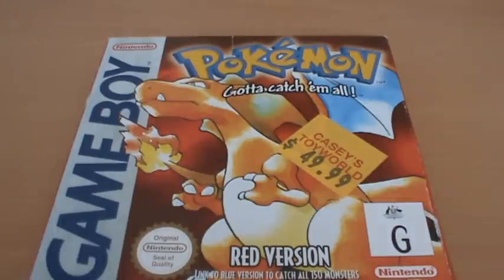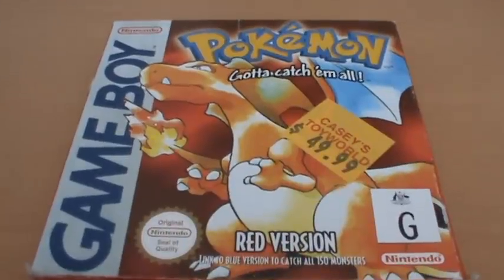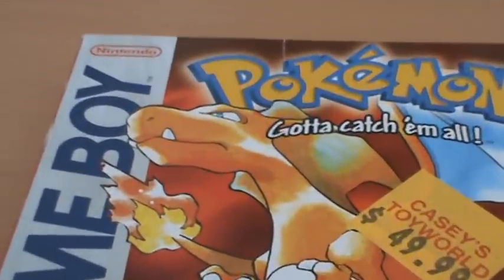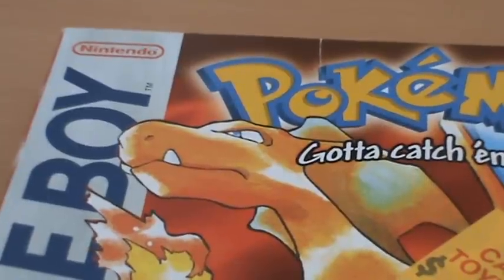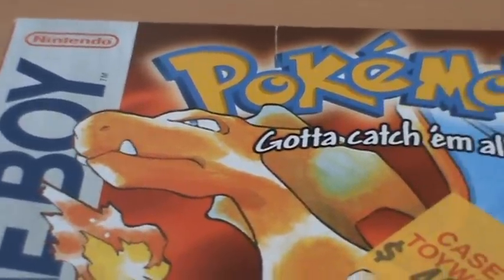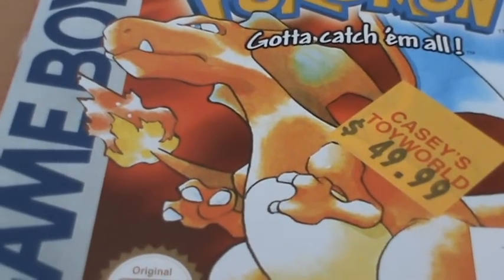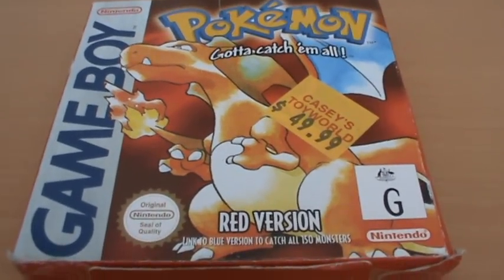It has an excellent box and manual. On the front cover we've got this fantastic-looking Ken Sugimori artwork of Charizard. This is the reason that I bought Red version over Blue, because it always depends on whether Blastoise or Charizard was the one that appealed to you more. I always liked the fiery dragon type.